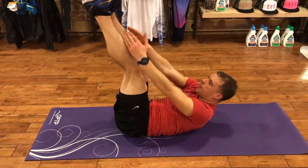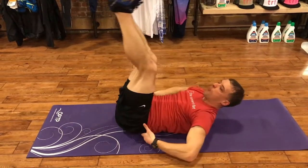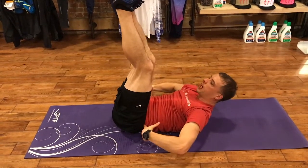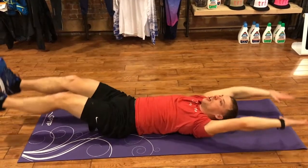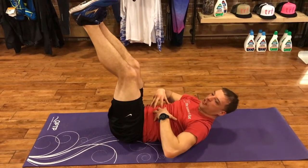Those legs can come as high as you comfortably can. Obviously the more they come, the more lower back I'm going to use. Some people might be comfortable right here, some people might have a little bit more flexibility in those hips. The important part of this move is to comfortably come up as high as you can — don't think that you have to bring those toes up to the face. Just really feel that core.